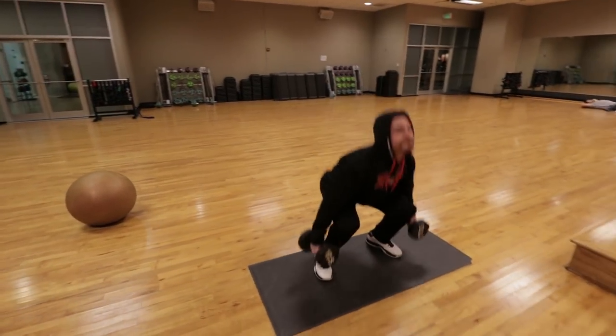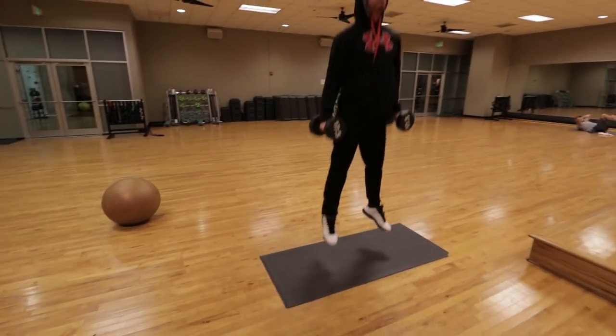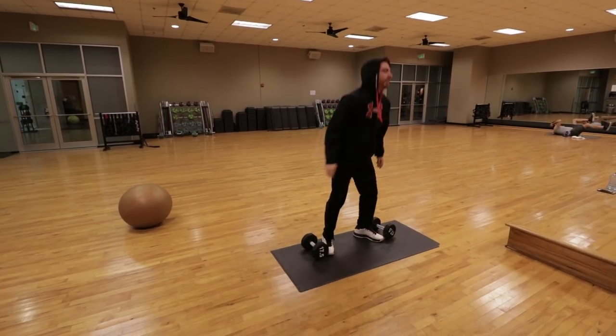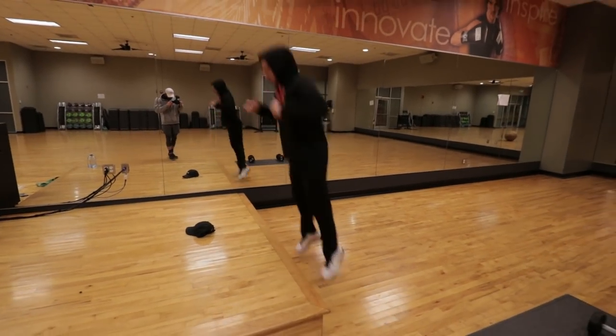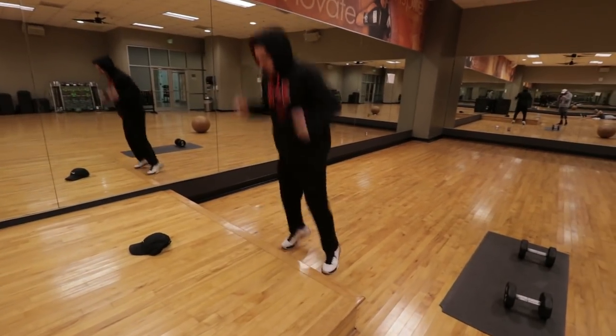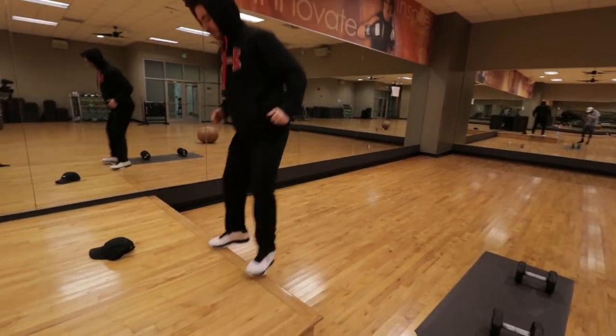That is it for this vertical jump training workout. Remember: build your strength, build your rate of force development and explosiveness, build your reactive speed and reactive strength — and you will be able to jump higher. I'll see you guys in the next video.